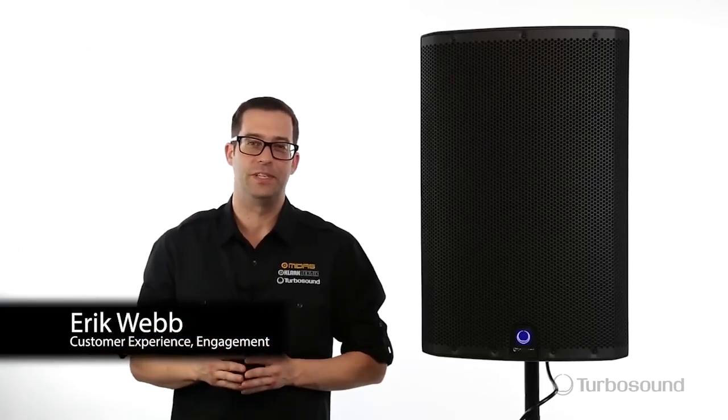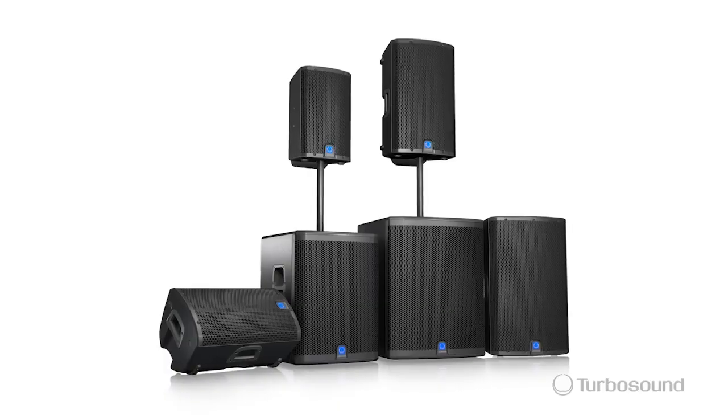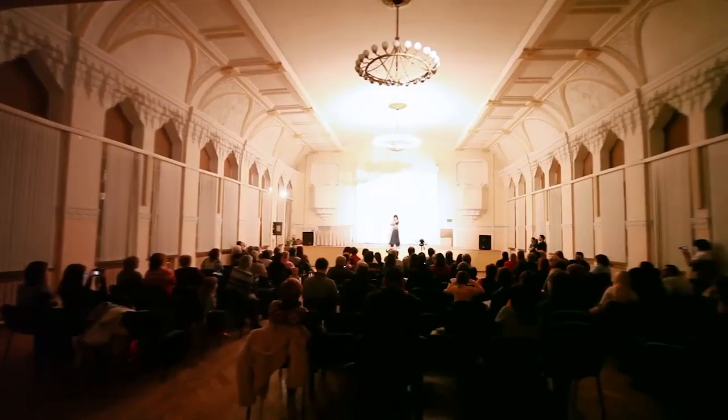Hi everyone, Eric here with Turbosound and thank you for watching Music Group TV. Today I've got the IQ15, just one in the IQ series of powered speakers from Turbosound, perfect for portable PA and installation applications.